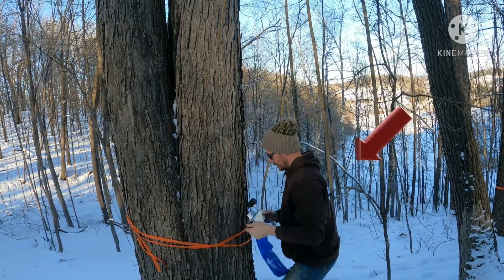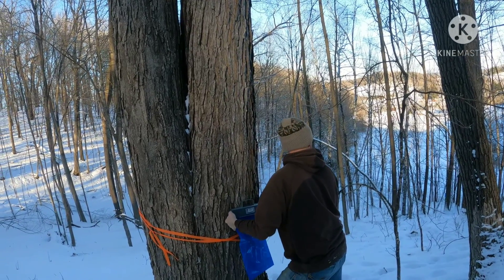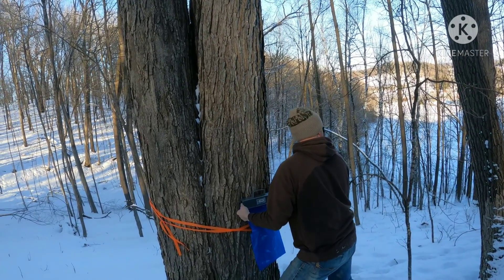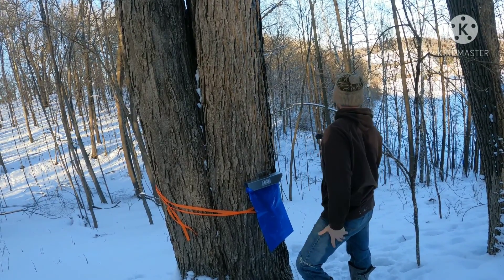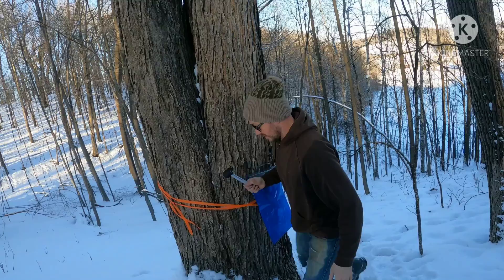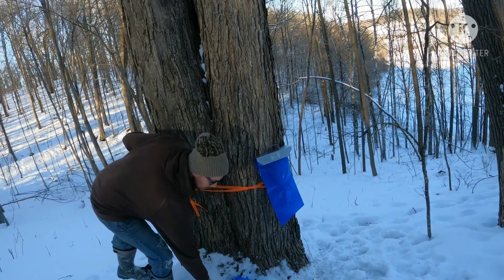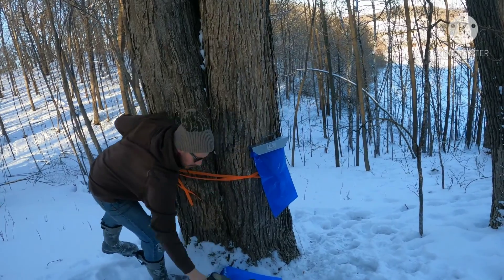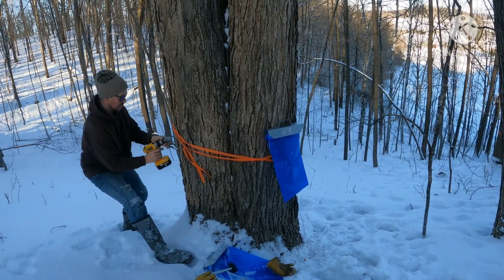Where's Cole going? Look at Colton, Dad — down there on the trail. Oh, over there. Colton, stay here. Colton, come back.